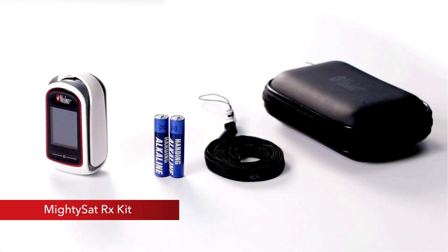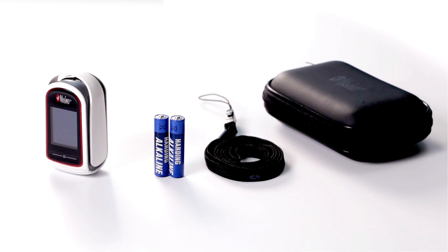The MidiSat RX kit includes one MidiSat RX device, two AAA alkaline batteries, one lanyard, and one carrying case.